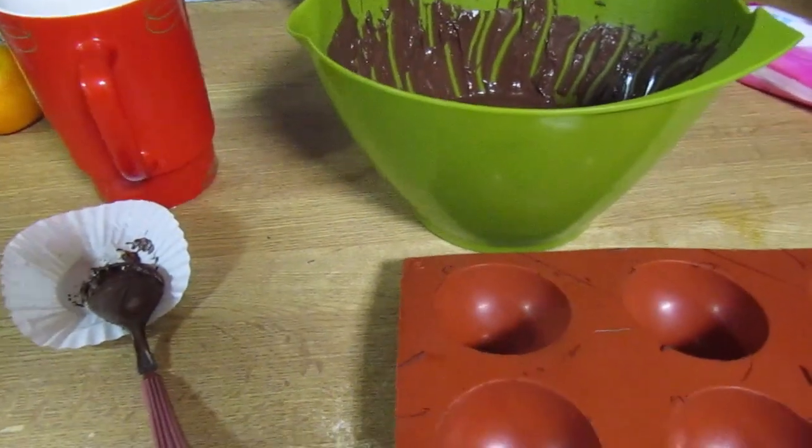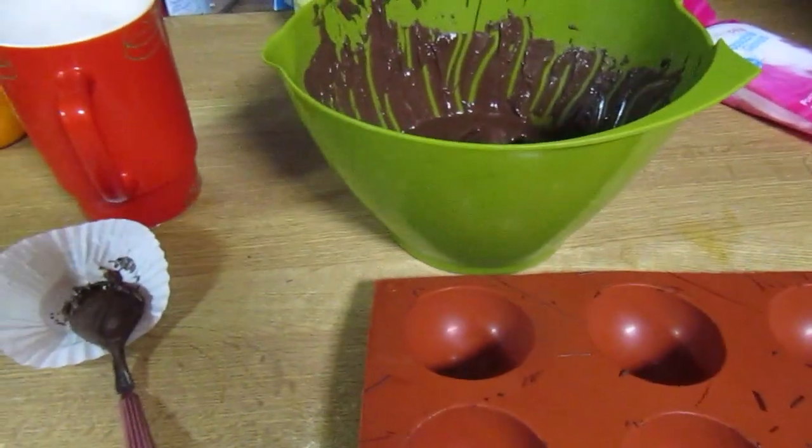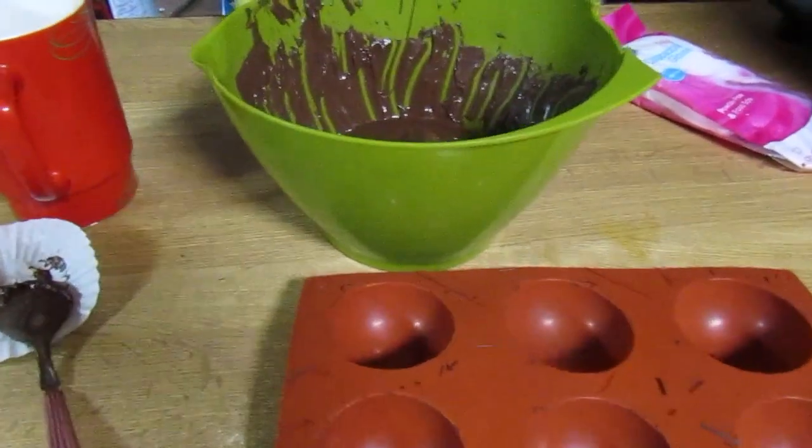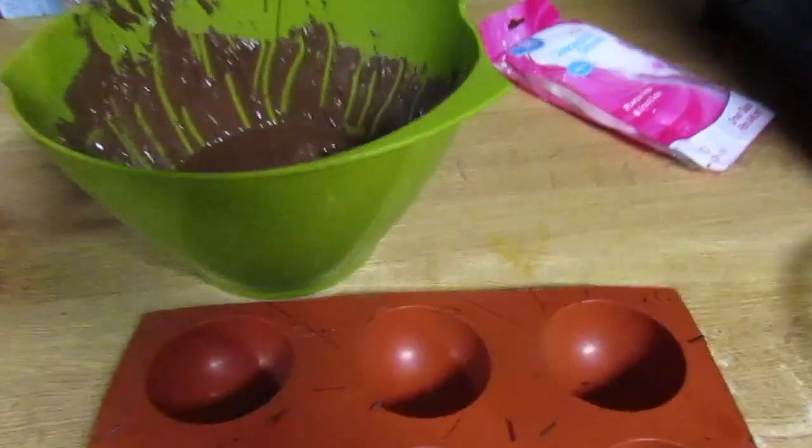Hey guys, welcome back to my channel. Today I am getting started on making our hot chocolate bombs for this holiday season. I've been selling these for the past two years and they do really good each year, so I'm going to show you how I make them.